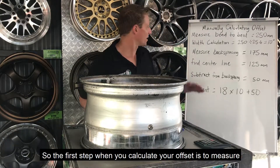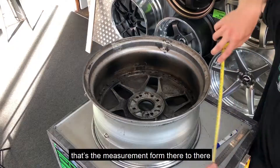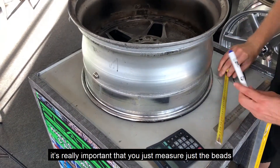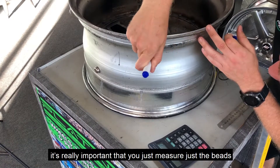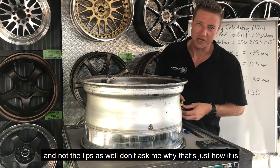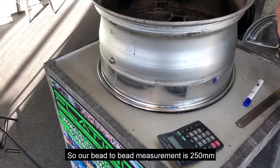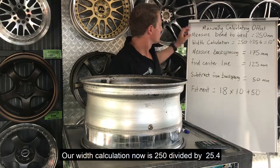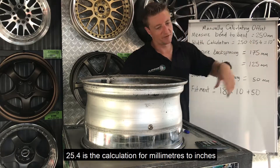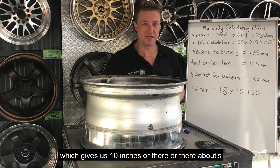The first step when you calculate your offset is to measure the bead to bead on your wheel — basically the measurement from one bead to the other. It's really important that you measure just the beads and not the lips as well. Our bead to bead measurement is 250 millimeters. So 250 divided by 25.4 — which is the conversion from millimeters to inches — gives us 10 inches, or thereabouts.